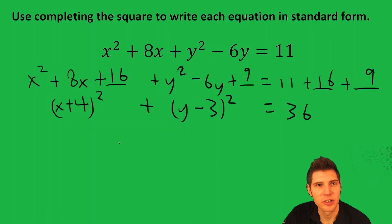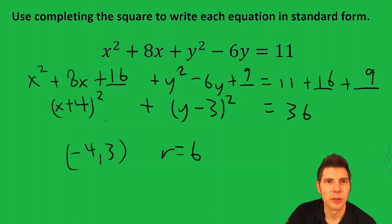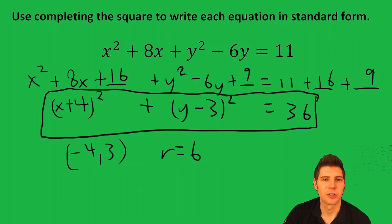Looking at this, we can tell it's a circle centered at negative 4, 3 with a radius of 6. That wasn't what they asked for though — they just wanted the equation. So that's the answer to the question.